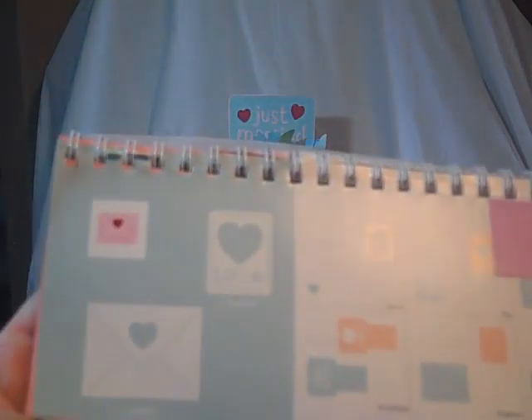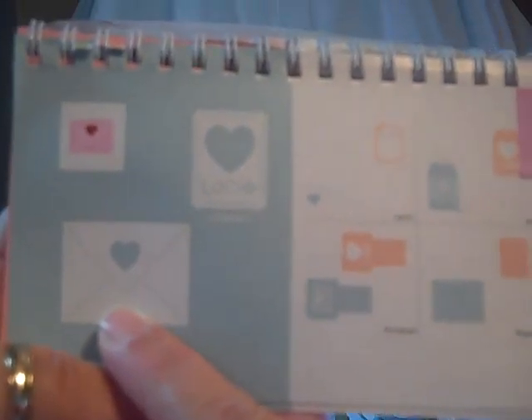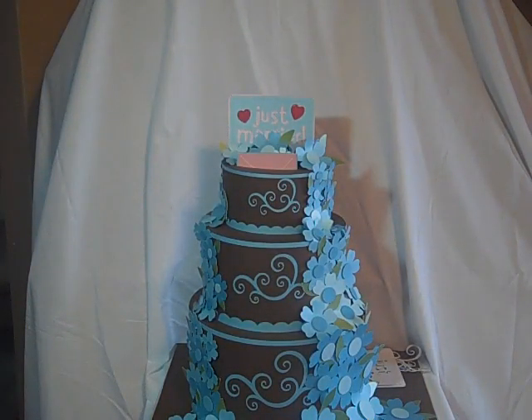I just cut out this envelope to do the card, so that is the card that's dropped inside there. I used the just married sign from the same cartridge and I think I cut that at four and a half inches. Then I just took another piece of paper and made it into a little stand.